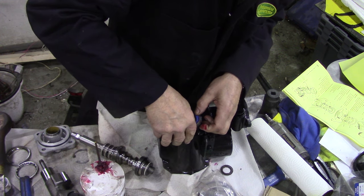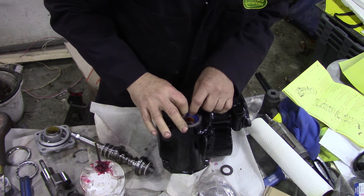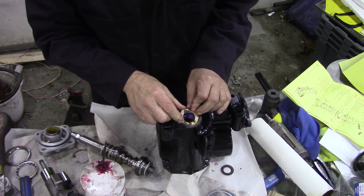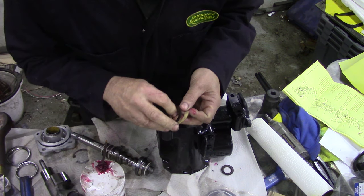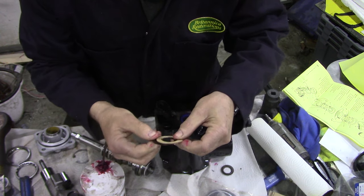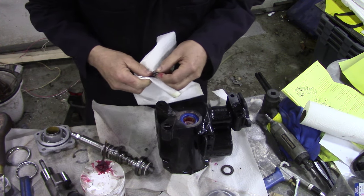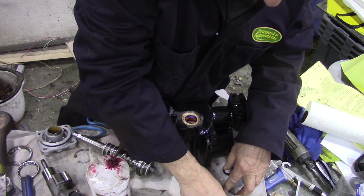That's a nice tight fit. Don't use screwdrivers or anything like that. There we go, that's it. Now there's supposed to be a paper seal - more like a shim. Wait a minute, that's too big. This box is confusing. I think I'll put the old one in - it's only a paper shim. Right, that's done, so I'll have to trim this one down to fit. That's the paper thing trimmed down.